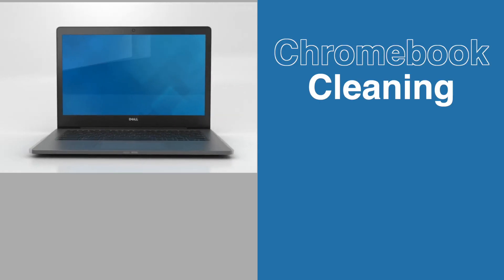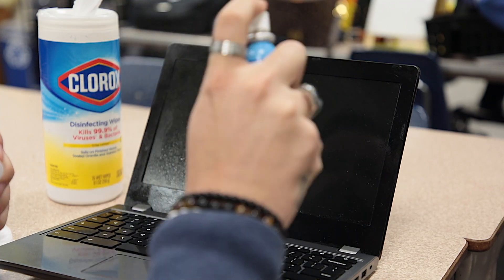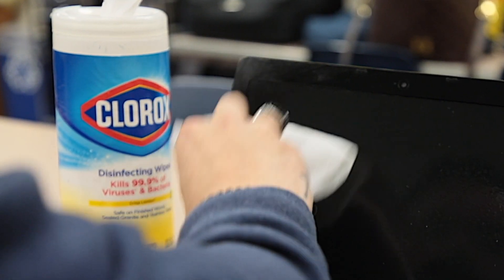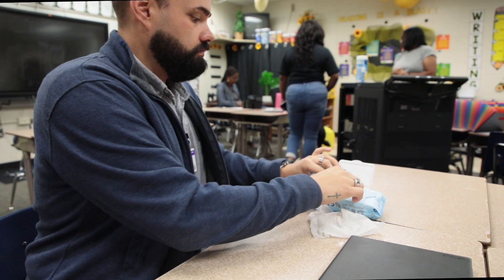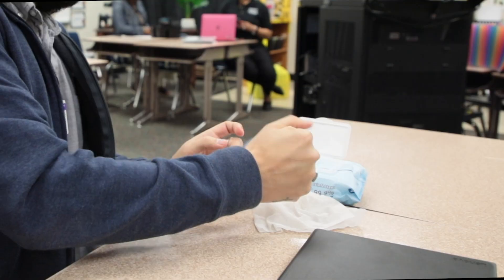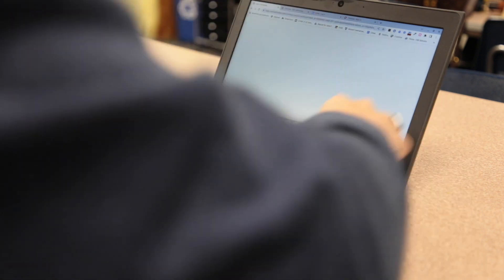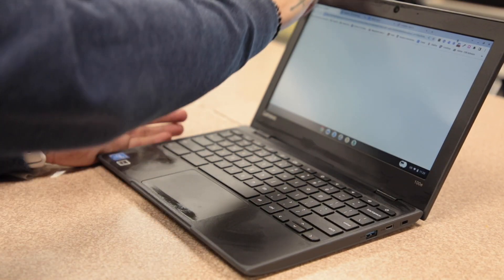Chromebook cleaning do's and don'ts. Do not spray or oversaturate your device. Make sure you do not use Clorox wipes, Lysol wipes, or any wipes that have a high concentration of alcohol. Do use slightly damp towels to gently wipe down your screens and keyboards in order to keep any germs or dirt from getting into your device.